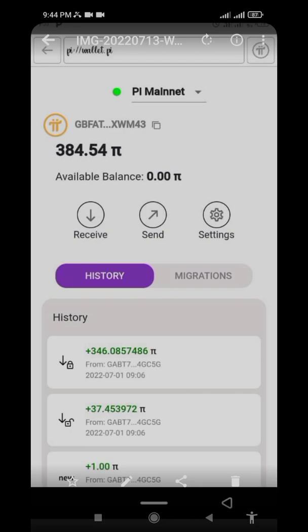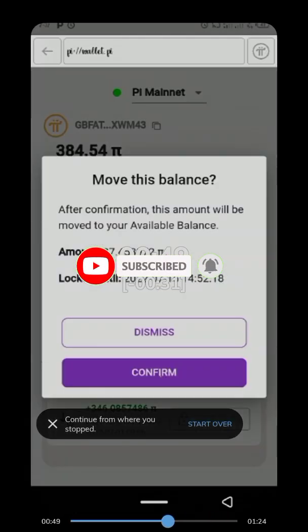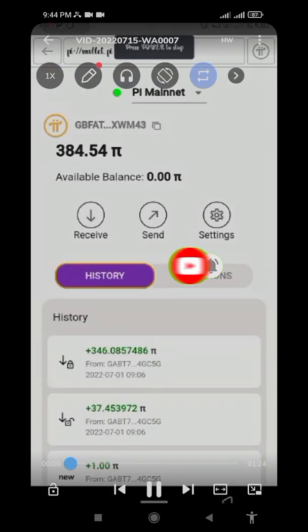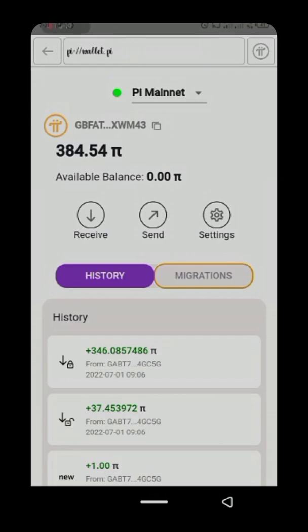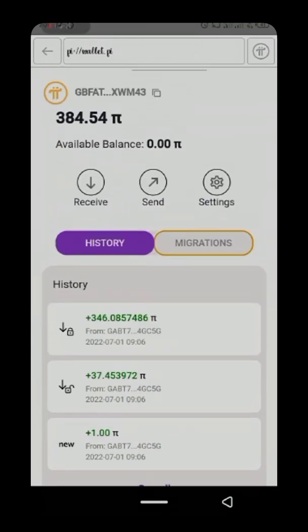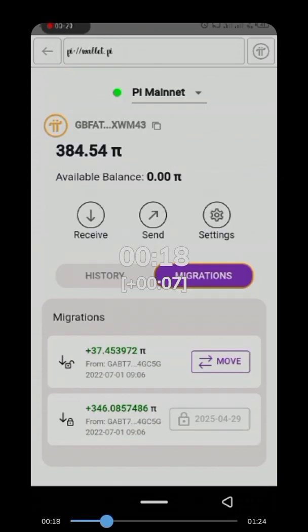Once you have it in your available balance, you can buy anything you like with your Pi without using any money. Let me show you the video now on how to move your Pi into your available balance. As you can see, this person has 384 Pi and the available balance is zero.